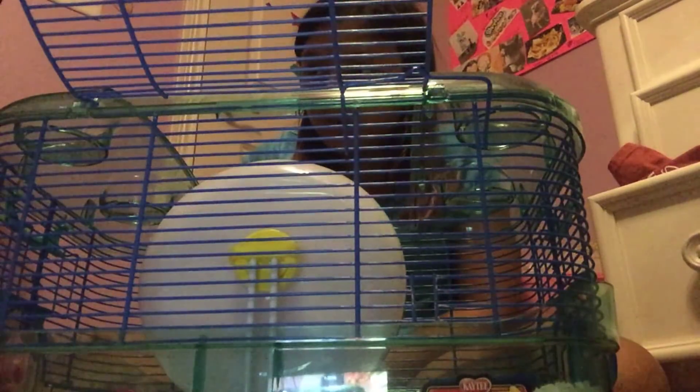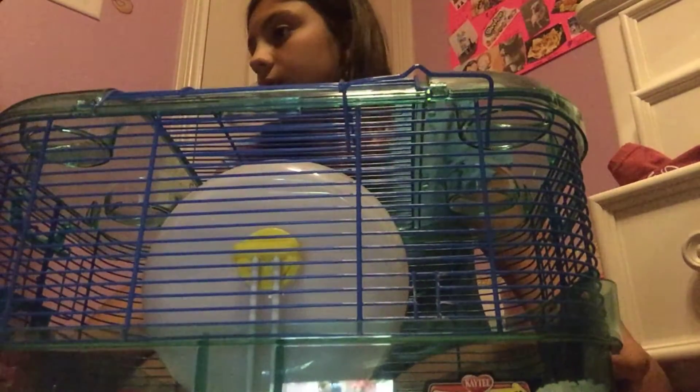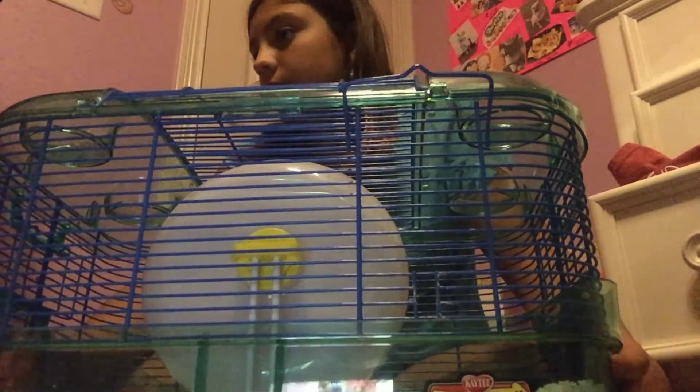I'll keep going here, that looks fine. There we go. So we just put everything in there and now I'm going to put my stuff back.